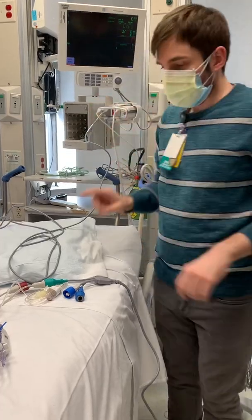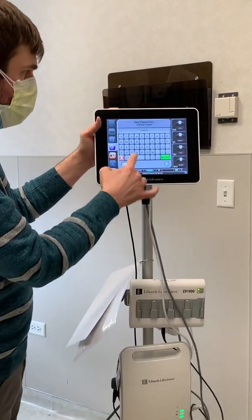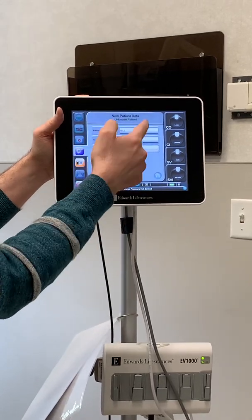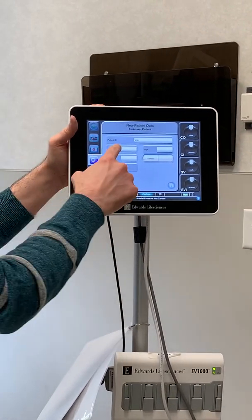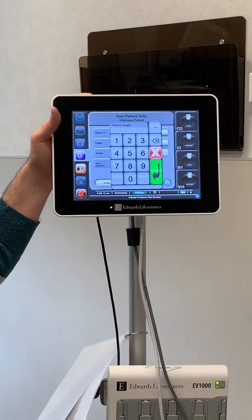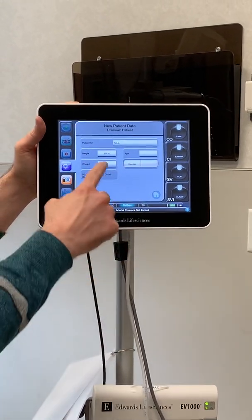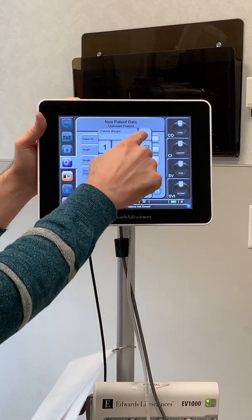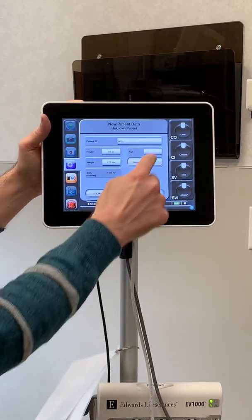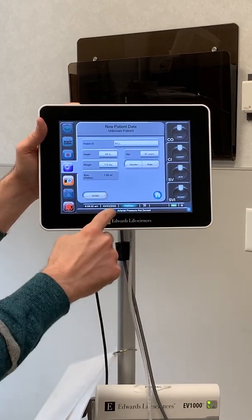Now we're sending the information to two different places. Next, you've just got to put in some kind of a patient ID. I don't think it really matters because we're not sending this information into Epic or anywhere — we're just looking at it. We do need to put in the height and weight because it's going to do cardiac calculations based on the patient's height and weight. So, inches — 5 foot 9, 170 pounds. You can do pounds or kilos by clicking the button up there. Age, gender, and then hit home.